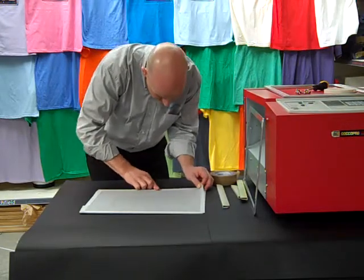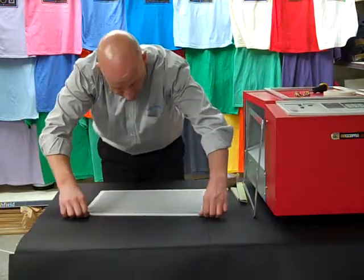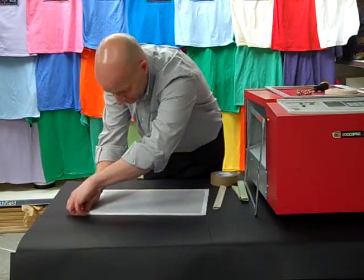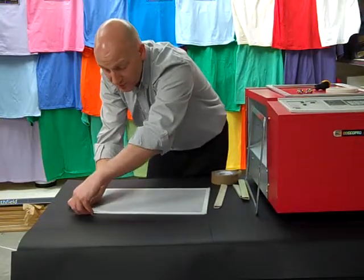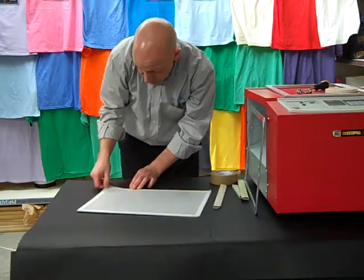Then we just take the whole end and run that one along. Once you've got either side done, you ensure that they're nice and sticky. Then you work in the middle and do the ends. When you get to the corners at the end, you would lift it up and redo the ends. This makes it nice and neat and gives a nice tension to the frame.